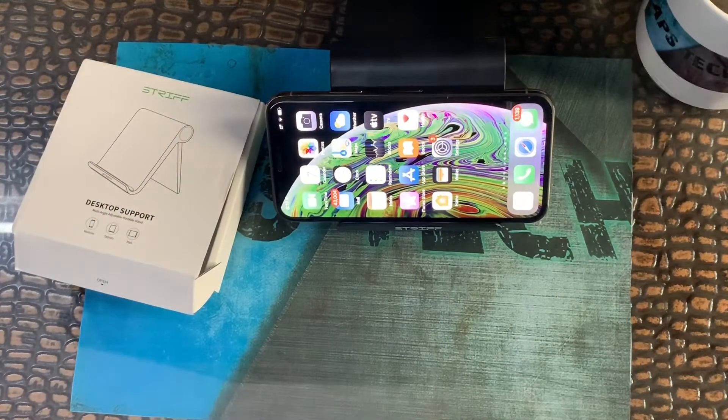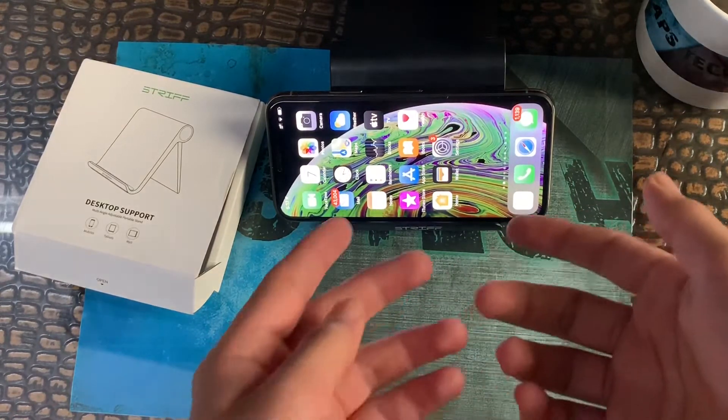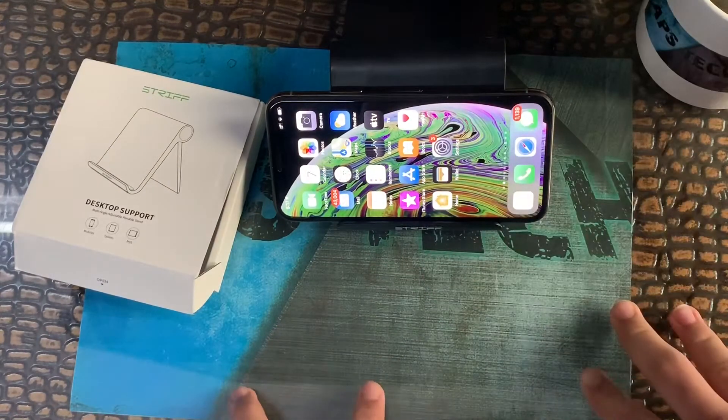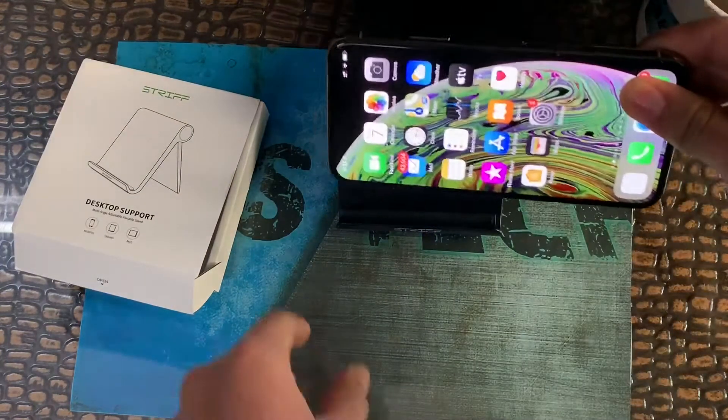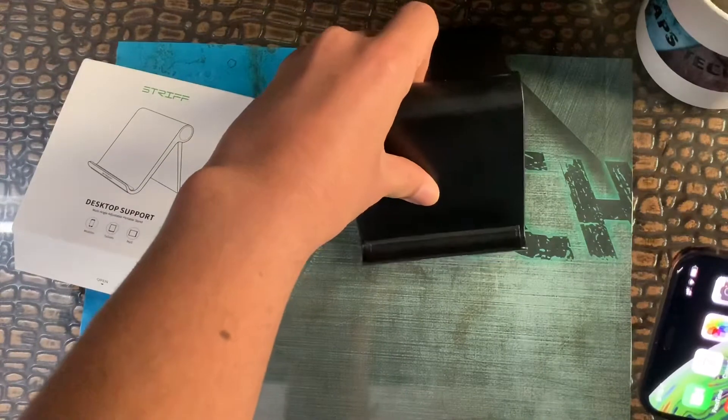You can keep your phone like this to watch videos, play games with a controller — Fortnite with a controller, PUBG with a controller — on your mobile. You can also put tablets on it and adjust it just like this.